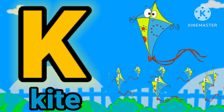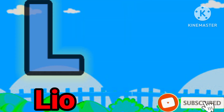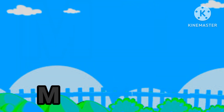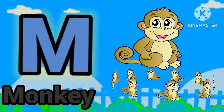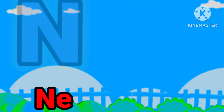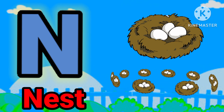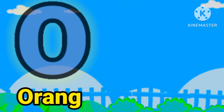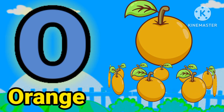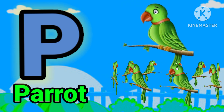K for guide, E for lion, E for monkey, E for nest. E for orange, P for barric.